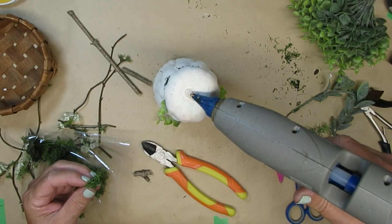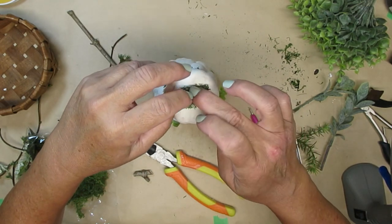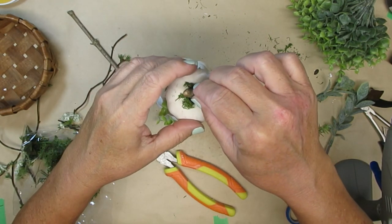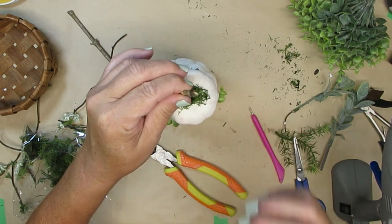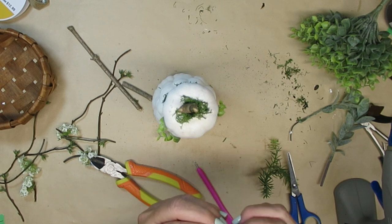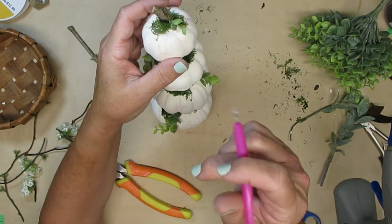For my pumpkin's little stem I've got a stick here that I'm just going to cut a piece off of. I'm going to add some reindeer moss first and then glue the stick down. I cut it where there was a little V in the branch and I thought that would add a little bit more character to the stem. Once the stem was dry I took a tiny piece of these little green sprigs — more towards the end where it's a lighter color — and I just hot glued that into place.